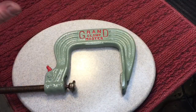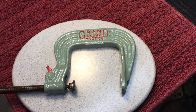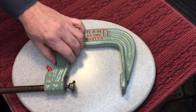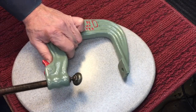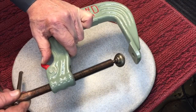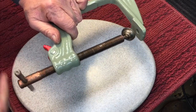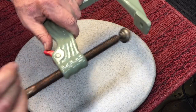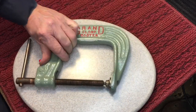It wasn't long after the C clamp was invented that they realized the drawback was the time it took to screw it all the way up and down. Time is money in the production shop, so they came up with the quick release. Just like a regular C clamp, but you lift this lever up, slide the threaded area in and out, close it, and then it works like a regular clamp again — saves all that time. Bob's your uncle.